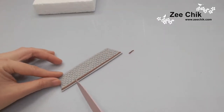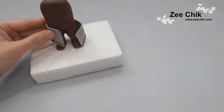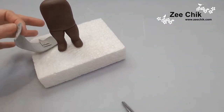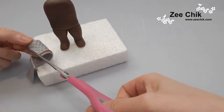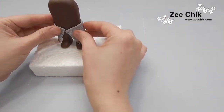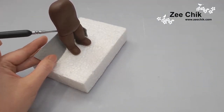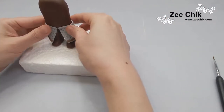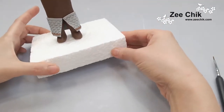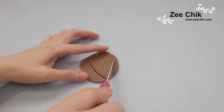Then use the same brown to make the trimming and cut it to size. Then we are going to make the shield.